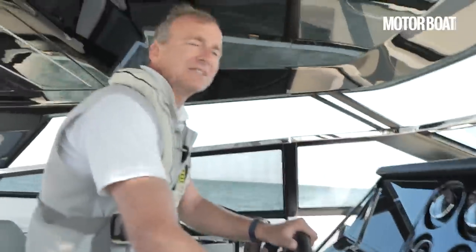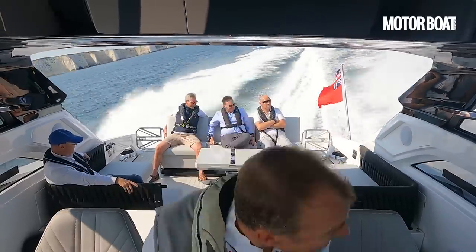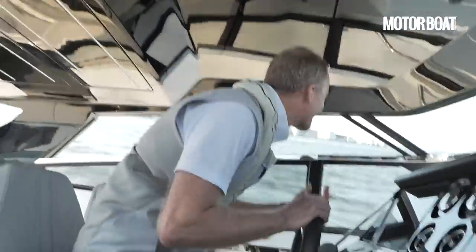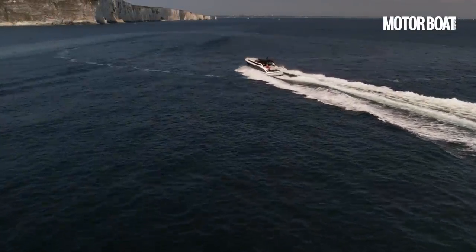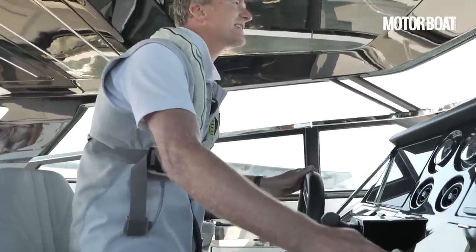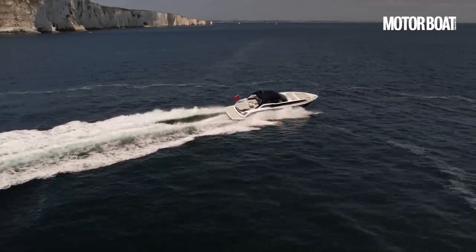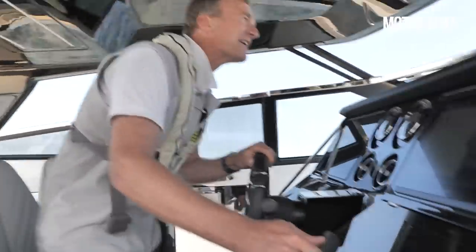Let's see how she goes into a corner — we'll try going to port first. Oh yes, look at that heel! There's such a lot of heel on that — you have to look down under the hardtop to make sure you can see where you're going. But that is really nice responsive steering. We didn't even lose much speed — maybe dropped to 33–34 knots, but straight away we're back up to 36–37. Let's try the same to starboard. Again, it's right on its shoulder. That's how far it leans over.